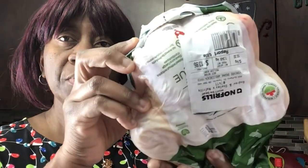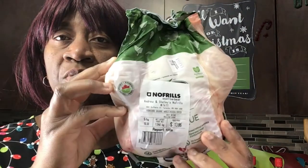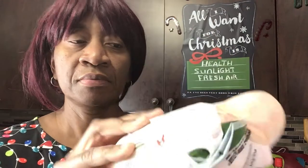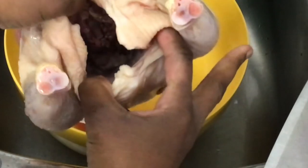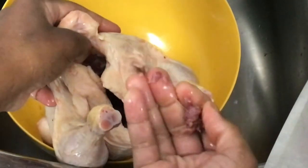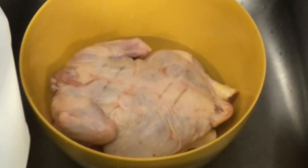Hey guys, this is a chicken I'm going to be working with — it's an organic chicken. I'm going to clean it up, wash it, and season it. First I need to clean out the inside. There's not much to clean, it's pretty clean on the inside. I'll pull this out and throw it out, wash it in cold water, and squeeze some lime juice, vinegar, and salt.